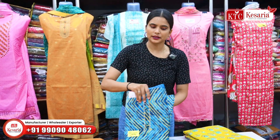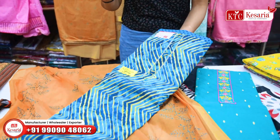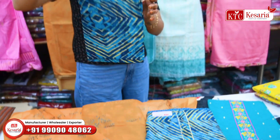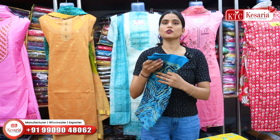Now I will show you this article — this is crepe fabric. The previous article was in cotton and this one is in crepe fabric. Shops, showrooms, and boutiques can also buy this type of article and sell it.